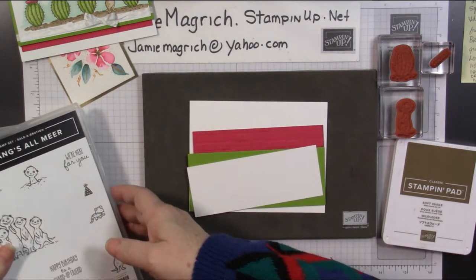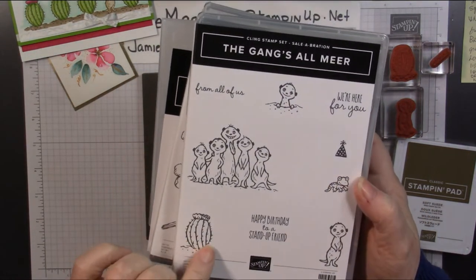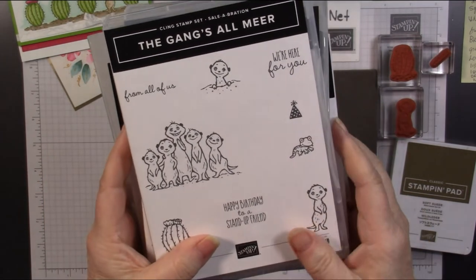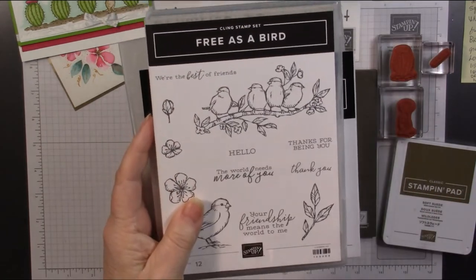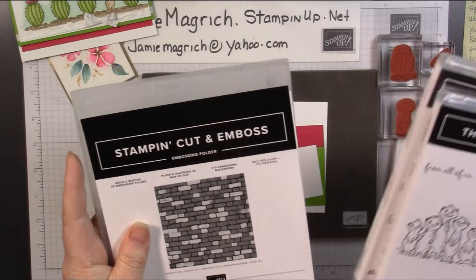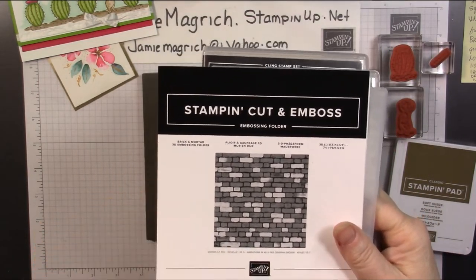I'm going to be using the Gangzhal Mirror. I'll be using the Cactus and this little stand-up guy. And I just wanted a basic hello or thinking of you sentiment, so I found this Hello from Free as a Bird. And then I'm going to be using the Brick and Mortar 3D Embossing Folder.